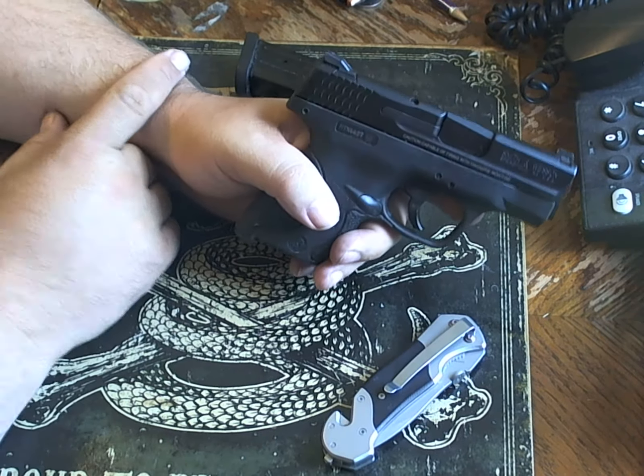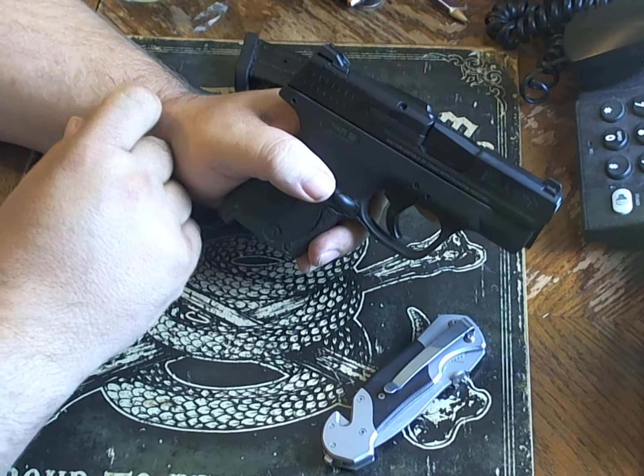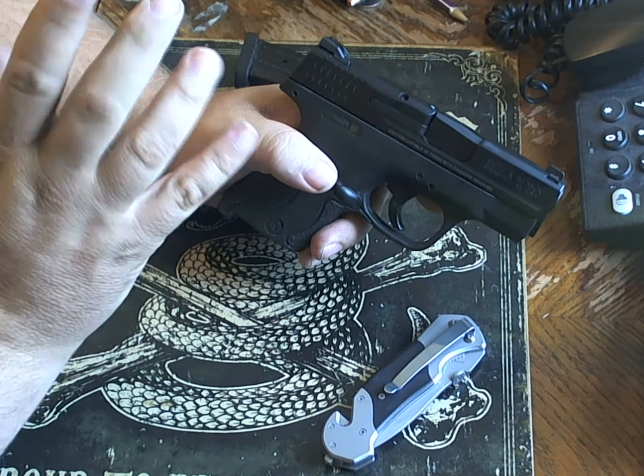This is a striker fire gun. This is the first striker fire gun I have ever purchased. And why did I need it?